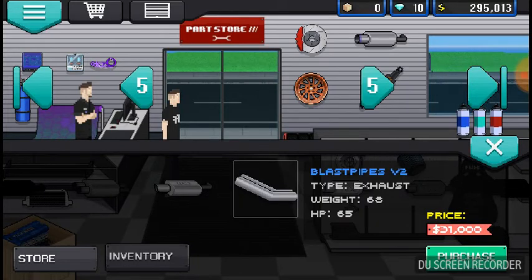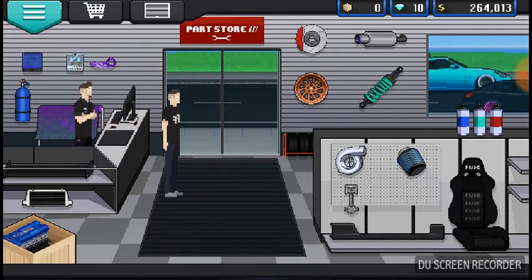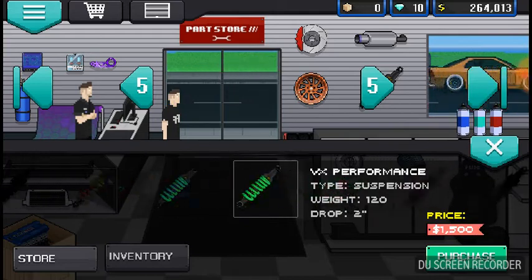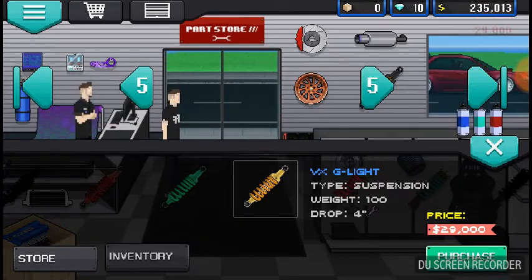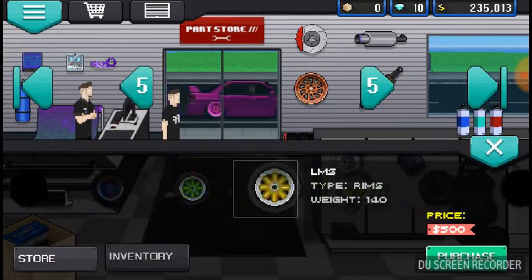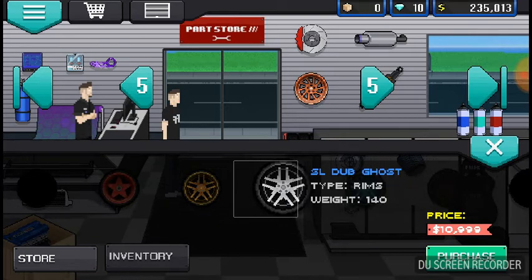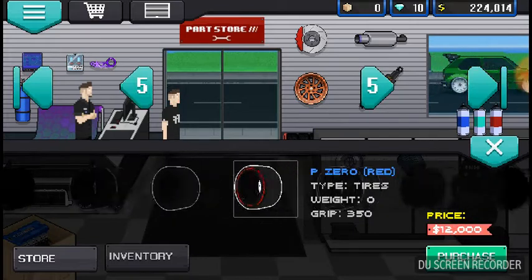Let's go for some Bosozoku style exhaust. If you don't know what that is, I'll link a video in the description — it's actually really interesting. For the R35 it's a four-inch spring. It's got a pair of nice rims — it's lagging really bad though.